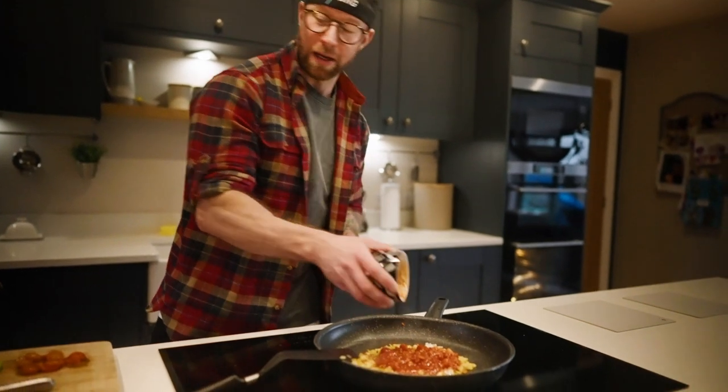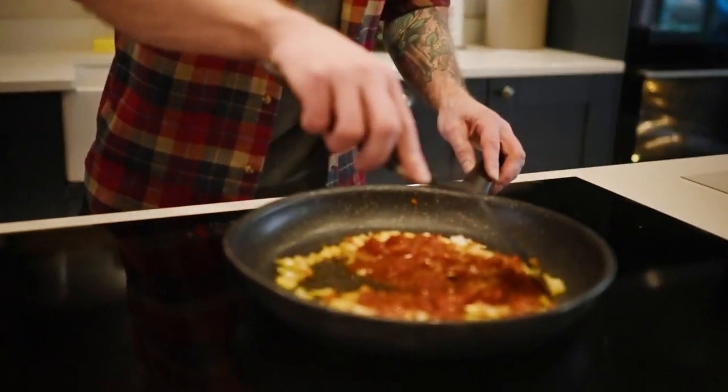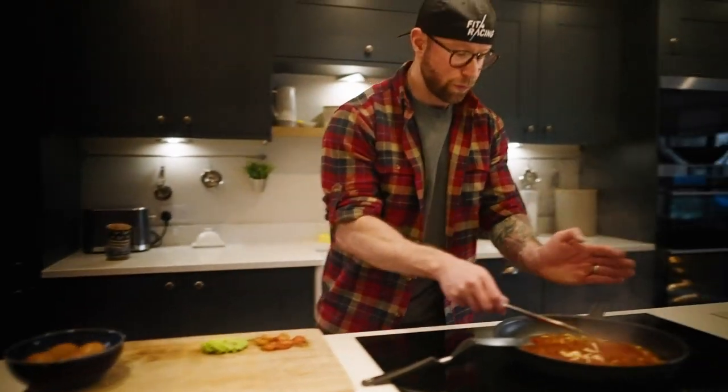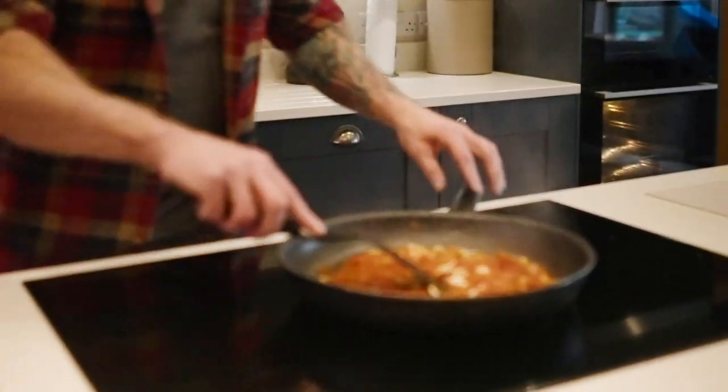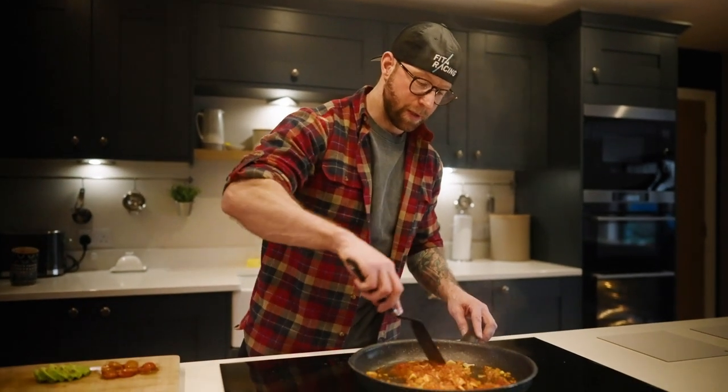We're going to have half a tin, or about a cup, of chopped tomatoes. Stir those in until they've started to reduce just slightly. As the tomatoes are reducing we're going to throw in a little bit more flavor — some freshly sliced garlic. Stir that in and let that bubble away for a couple of minutes.